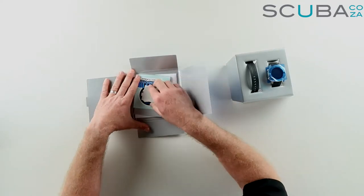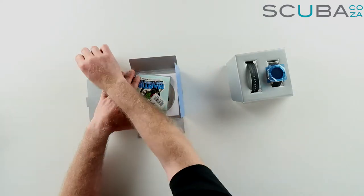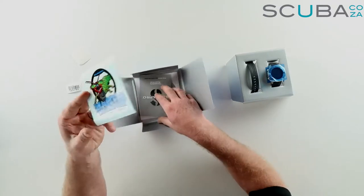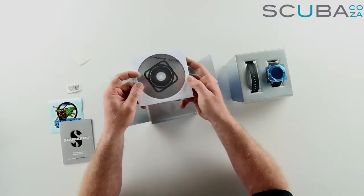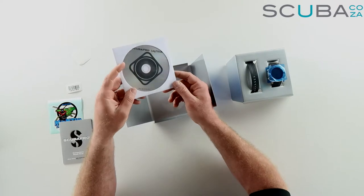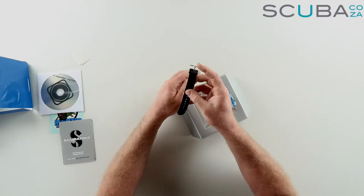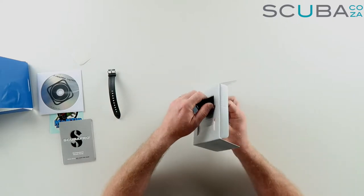Inside we get a screen protector to sort out any scratches. There's a serial number for the dive computer, and a really cool Mantis dive computer bumper sticker you can stick on your gear or your 4x4. It comes with the instruction manual, Scuba Pro's LogTrack software to sync the dive computer and log all your dives, and an extension strap for dry suit diving or thick wetsuits.